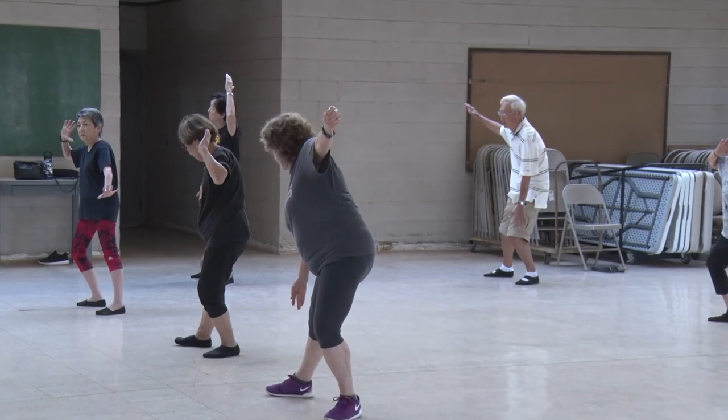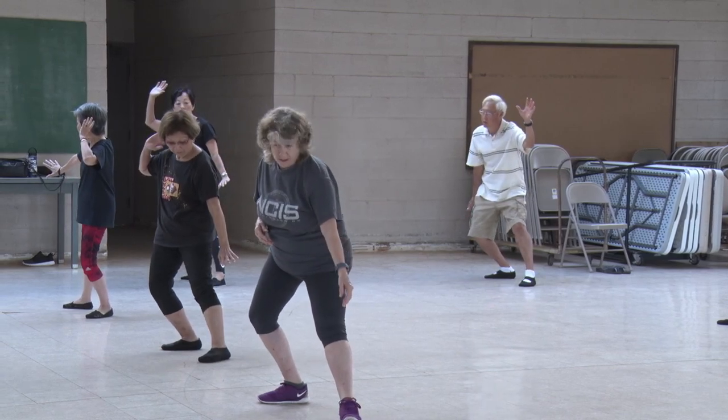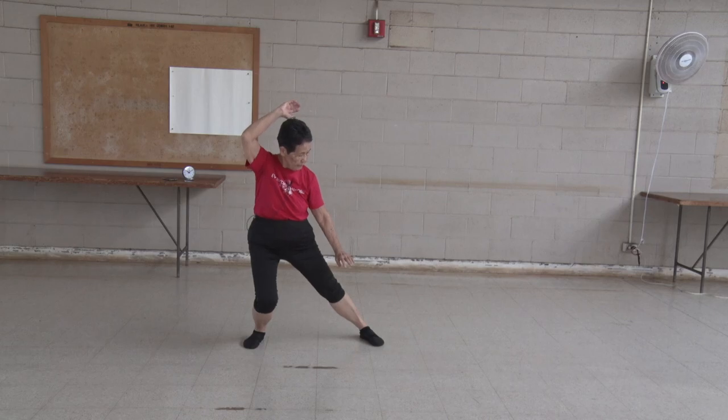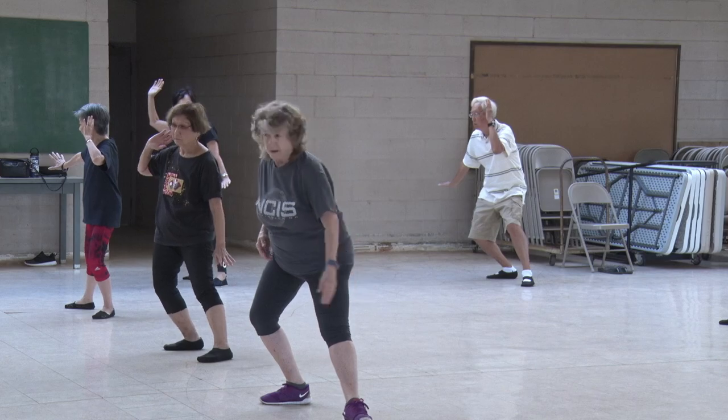One, two, three, four, five, six, seven, eight, nine, ten. Cross and one, two, three, four, five, six, seven, eight, nine, ten. And short one. One, two, three, four, five. Other way. One, two, three, four, five.